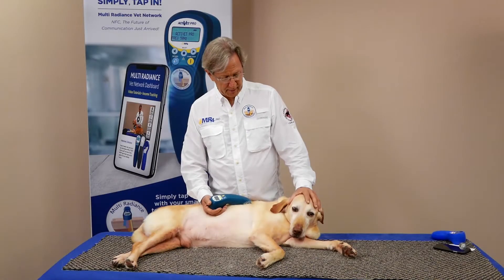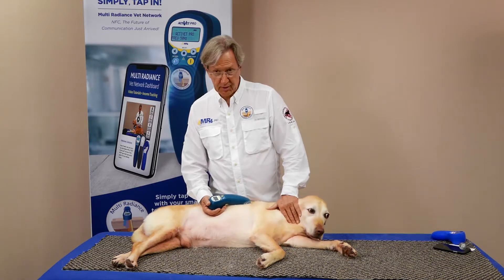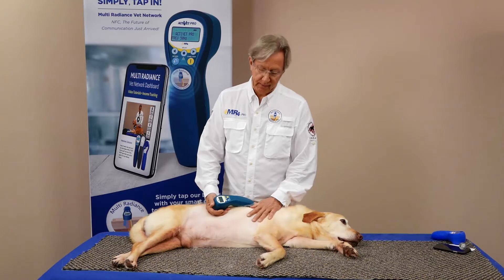The next protocol we'd like to talk to you about today is for lymphatic drainage. Swelling with interstitial fluid is another condition for which the laser is very effective.